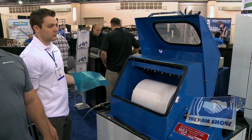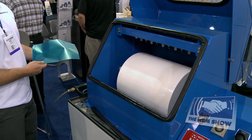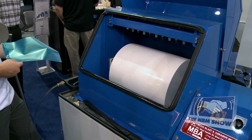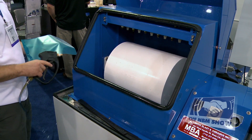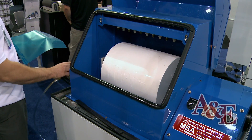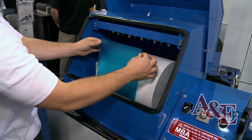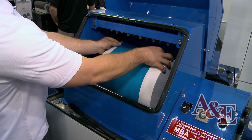Now that the film has been exposed, we need to develop it with water. You can develop it in a laundry sink using a hand washout nozzle or you can use an automated washout unit. Today we're going to be demonstrating the washout process using our AquaBlast Pro automated washout unit that utilizes our SmartFlow technology.